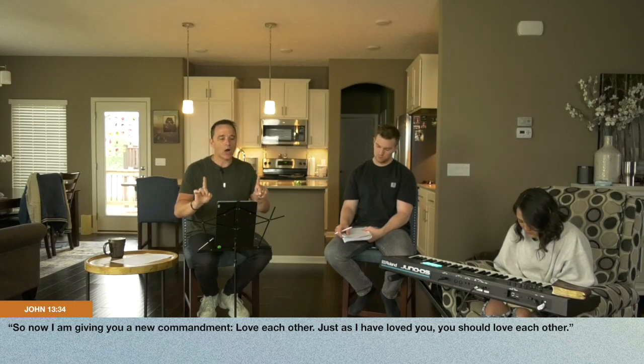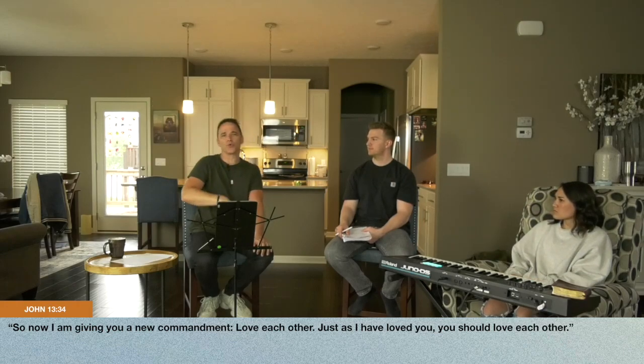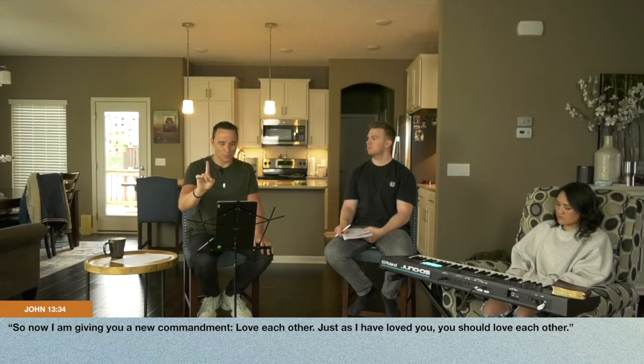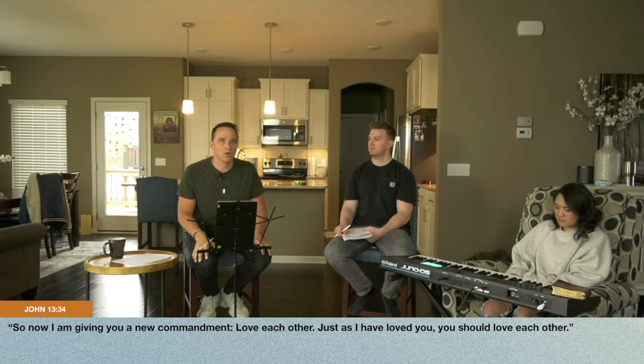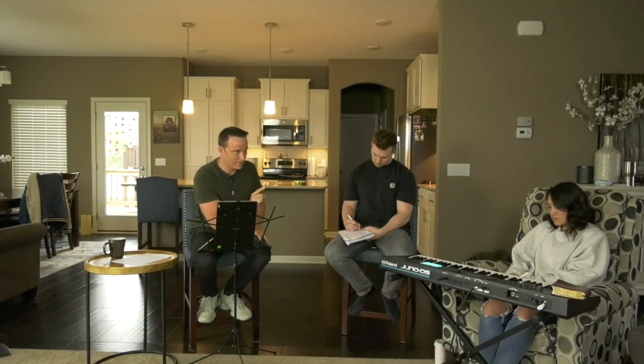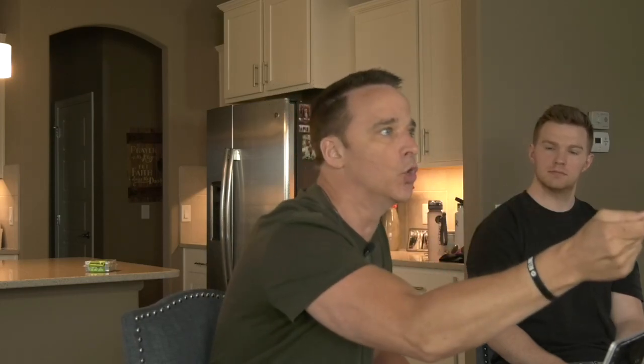Listen to John 13:34 — He says, 'Now I'm giving you a new commandment: love each other.' Wait a minute, Jesus — that's not new. I mean, love one another. You taught that when they asked what the greatest commandment was — 'Love the Lord your God with all your heart, soul, and mind; love your neighbor as yourself.' And Jesus says, that's where it's new. I'm no longer just saying love your neighbor as yourself — I've upped the ante. Lean into this: 'I'm giving you a new commandment: love each other just as I have loved you.' So now they're not just called to love others like they love themselves — Jesus is saying, you've seen me love for three years, you've watched me commune and get down in the dirt with people who are dirty. Now I am calling you to do the same. You are to love like I love you. That is something new.